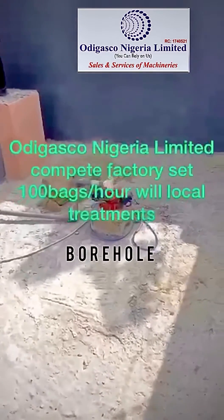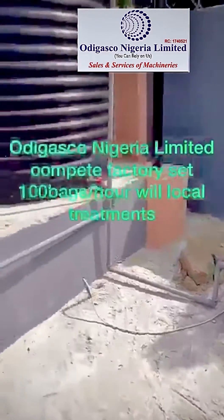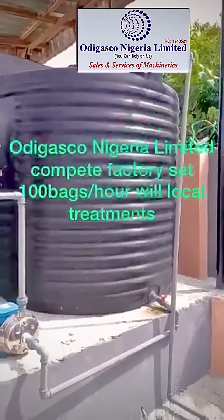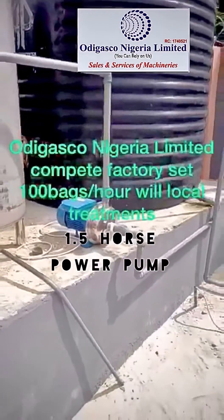This is the bowl that is the submersible pumping site that pumps the water to this GP tank, 4000 liters. From this GP tank, a 1.5 horsepower pump moves the water.